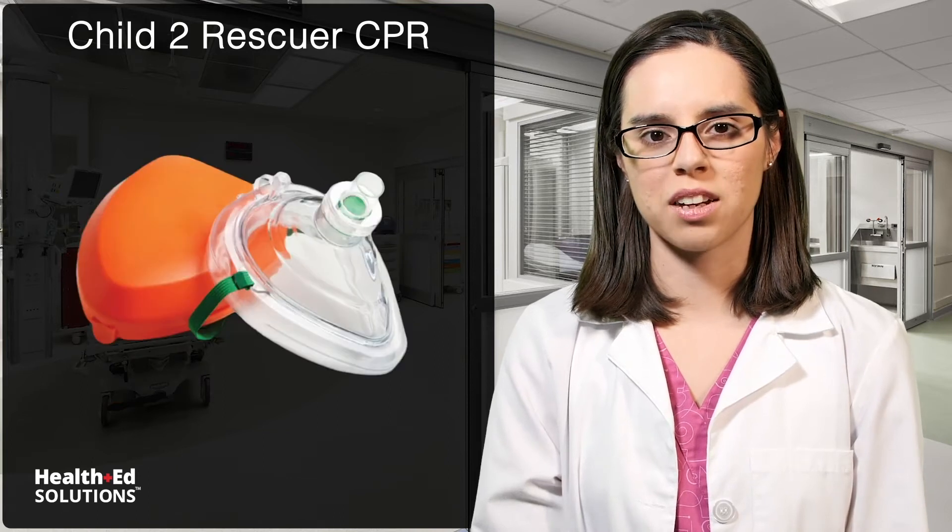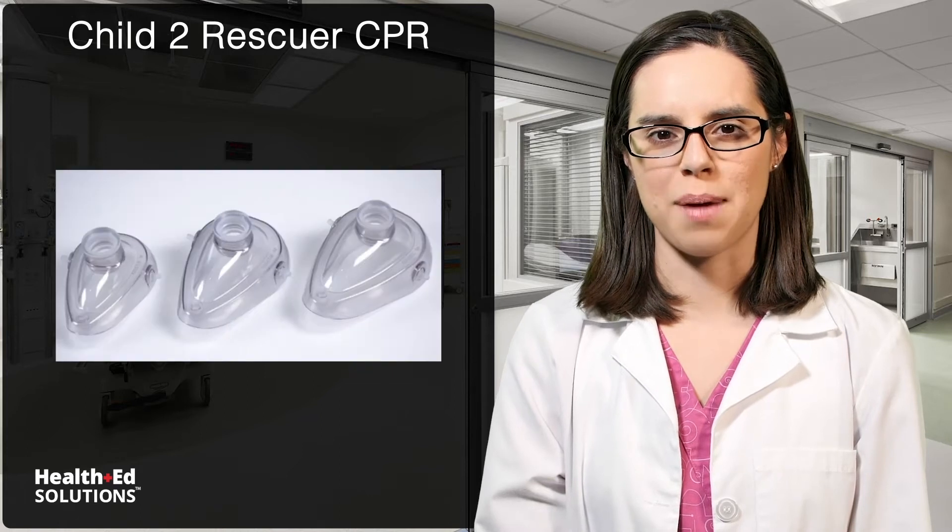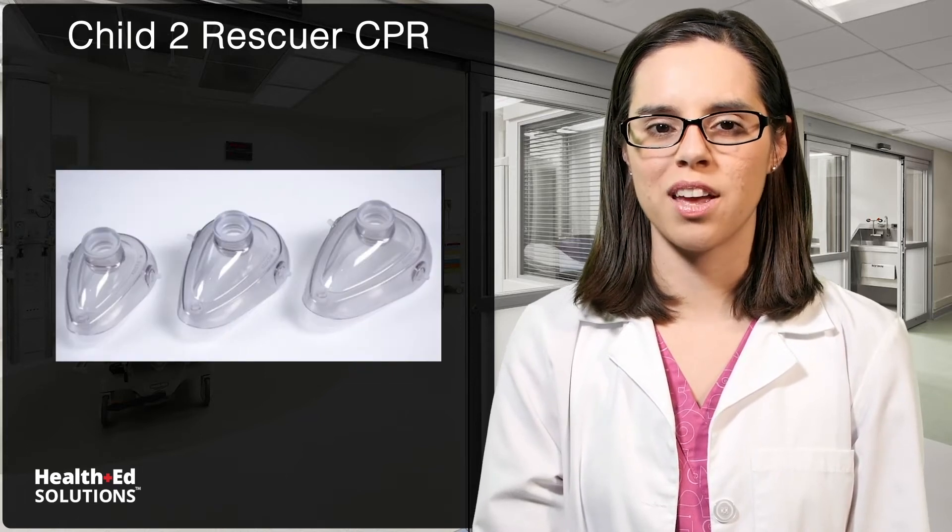First, check scene safety and alert EMS. Don personal protective equipment, such as gloves and a mask with a one-way valve. Make sure to use the correct size mask, such as a pediatric one, if it is available.